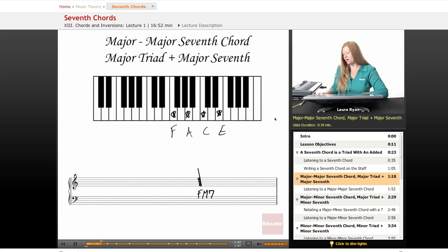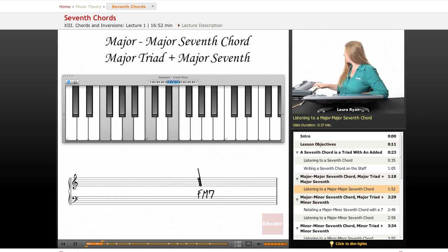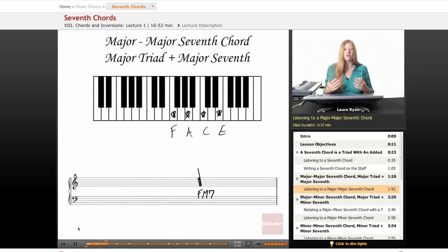We heard it just a second ago, but let's listen again. Here it is. In another key, it would be this. And when you move between two different chords, like for example F and C, it starts to sound like a song. It's really just one of the tiny little fun things you can do with the tools that you're learning from theory. It's really easy to jump from studying seventh chords to writing a song that you're really inspired by.